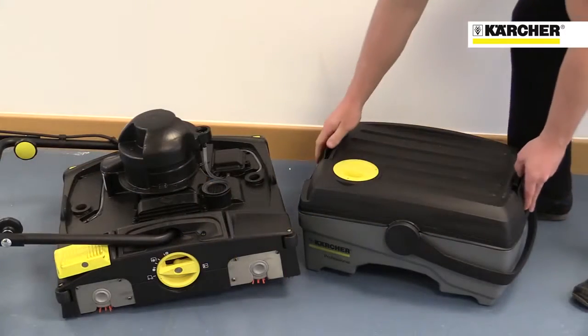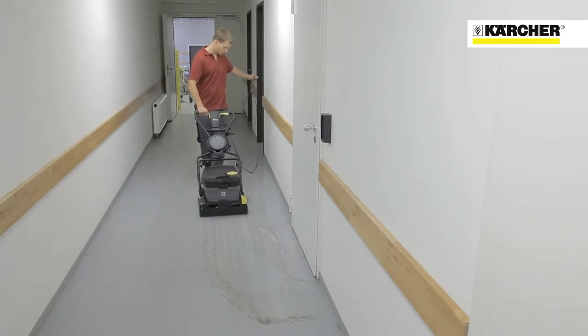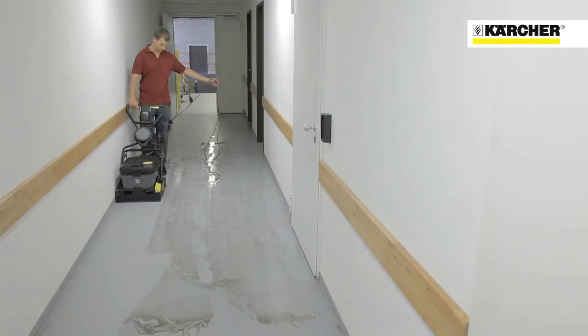The water tanks are easy to remove and carry for emptying, filling, and cleaning. The vacuum on/off function enables more water to be used in the cleaning process to remove the most stubborn dirt.